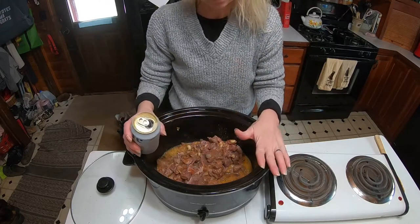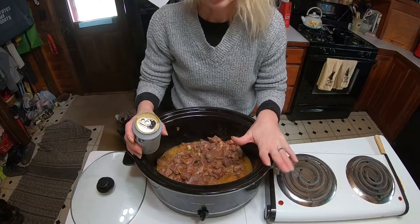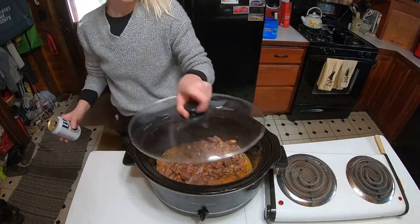We are going to let this simmer for about an hour, and I'll bring you back.